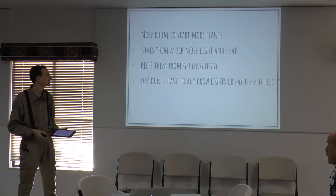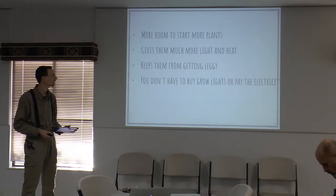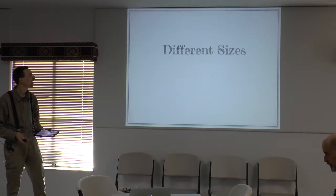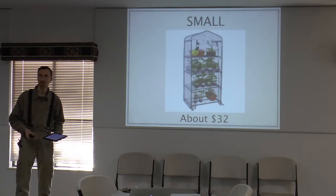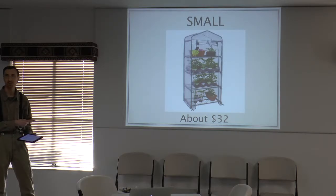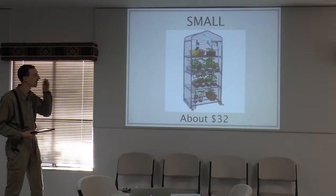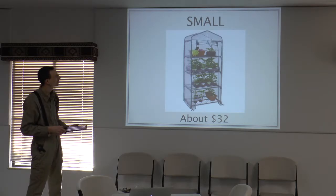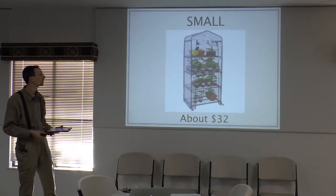You also don't have to buy grow lights or pay for electricity — the sun provides it. As for different sizes, here's starting out small, something you can set outside. I think these go on sale down to $20, but right now at Walmart they're about $32 — that would probably be the bare minimum. You can get four different places to put trays there, which isn't too bad if you just have a few small things.